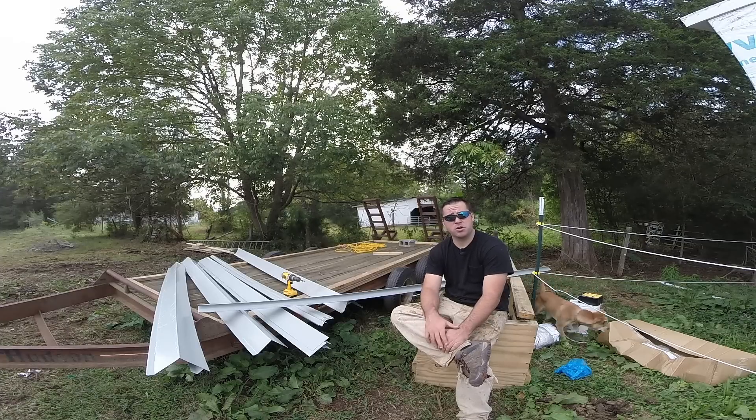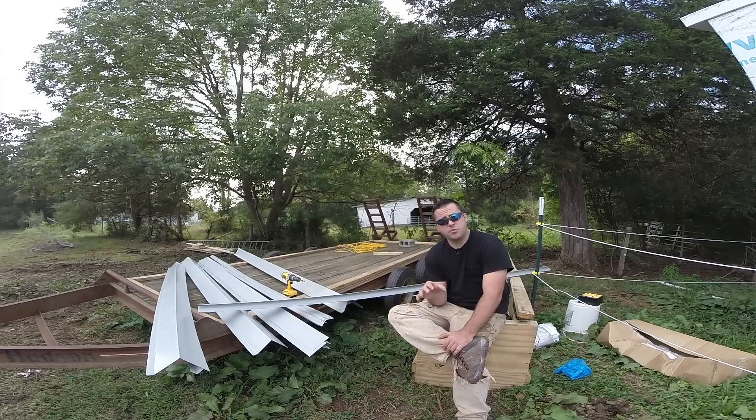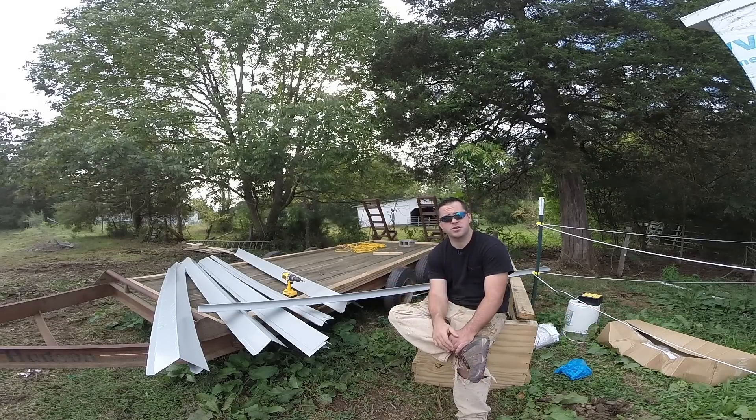Hey guys, welcome to Tiny House Customs. I'm Dan. In this multi-part video series, I'll be installing my metal roofing system. All the video parts for this series will be listed in the description below, so make sure you check them out.